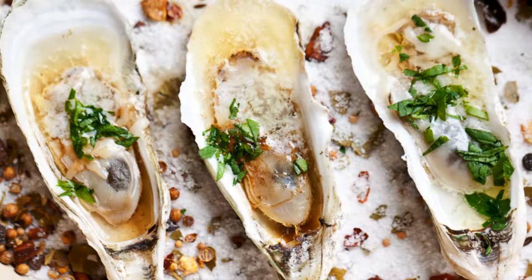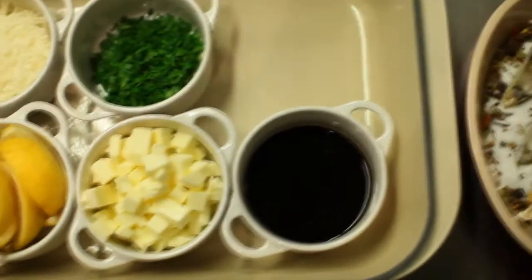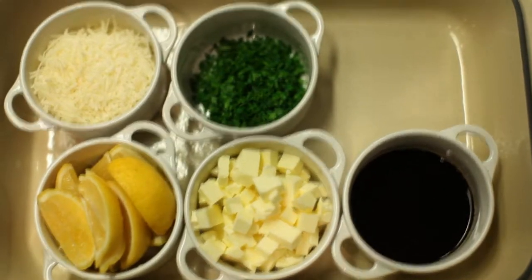Today we're going to make one of my favorite dishes that we do here at Blackberry Wood — roasted oysters. It's a really simple dish that you can do at home. It has about five ingredients, as you'll see here, and it takes all of about two minutes to make.